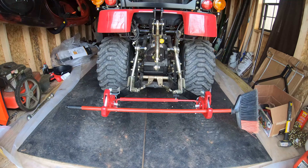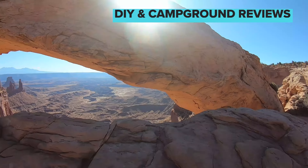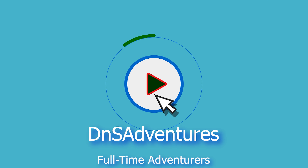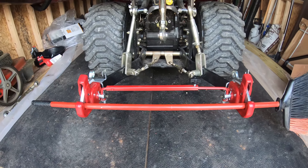Hey guys, this is Shane with DNS Adventures, and today we're going to be talking about the apparatus that is holding this broom to the back of the tractor.